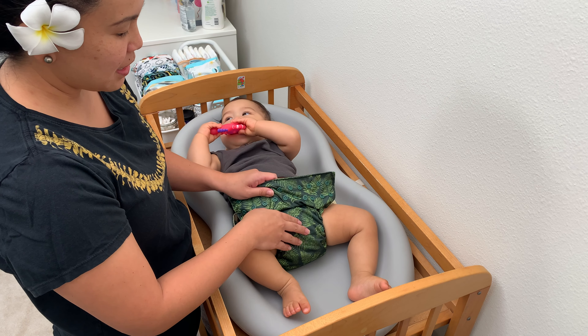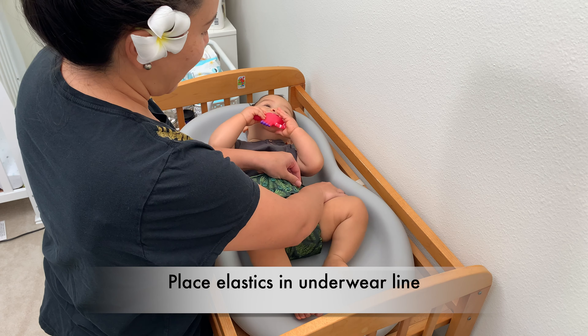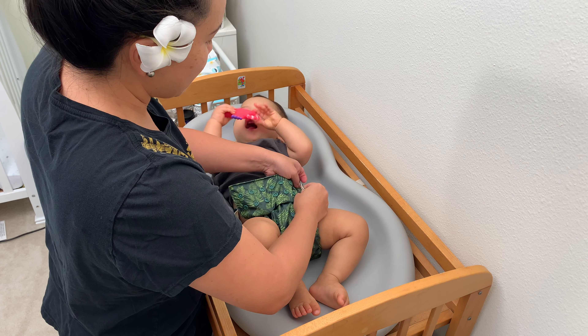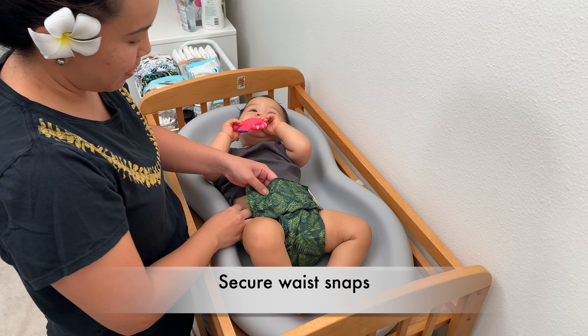You're gonna put it on just like a disposable diaper, getting the elastics in the underwear line, and then you're gonna fasten the waist snaps to the front of the diaper like this.